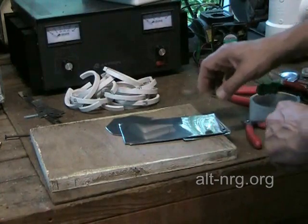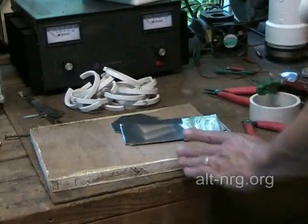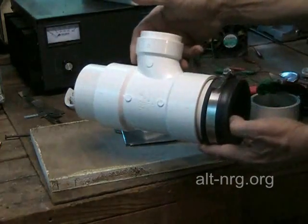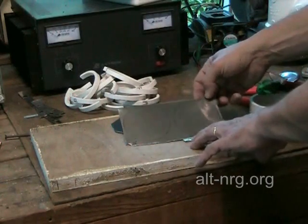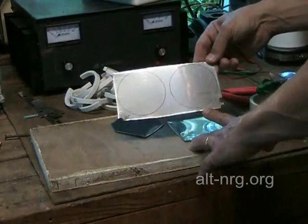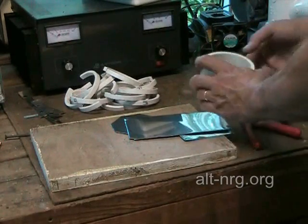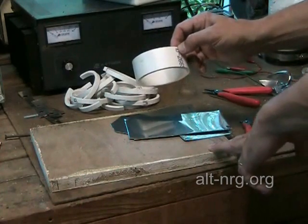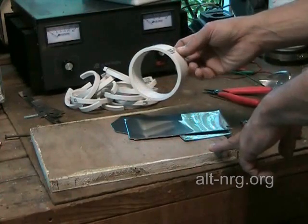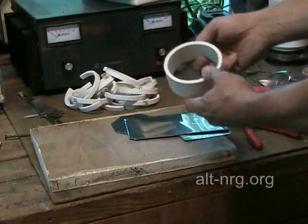The next step is to create the stainless steel plates for the inside of the inverted T-cell. What I've got here is some scrap 316L stainless steel. You can see I've drawn some circles on the surface. To create those circles, I sliced about a 1¼ inch section of 3-inch PVC pipe to act as a guide.